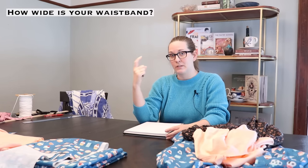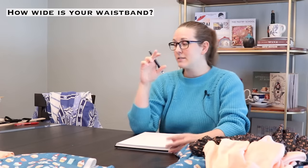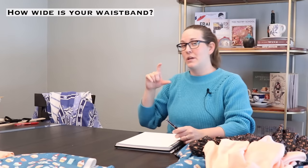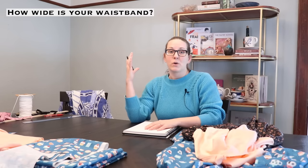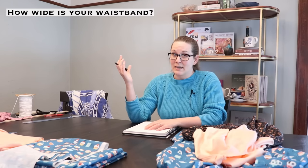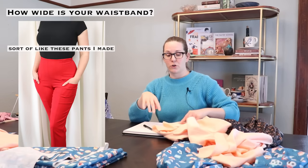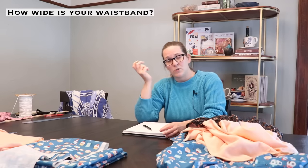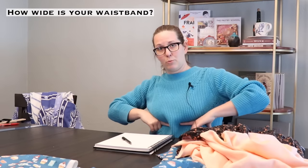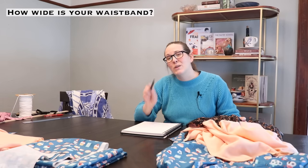The next general question is how wide do you want your waistband to be? I have a heavy preference for very wide waistbands — the waistband on this skirt is three and a half inches, so it extends upward pretty much over my ribs. The smallest waistband you could do is actually no waistband at all, just a finished top edge. And the widest waistband you can do is dependent on your body — you kind of have to stop where your boobs are, otherwise it would just be a bodice.